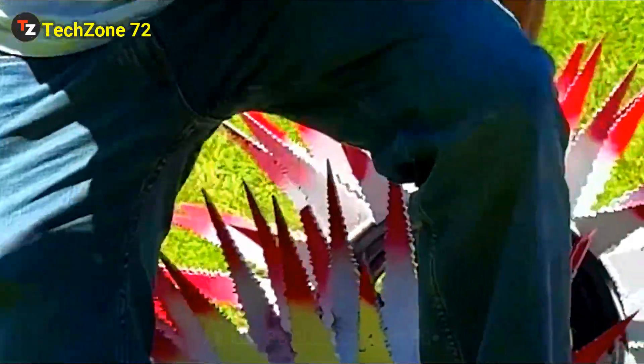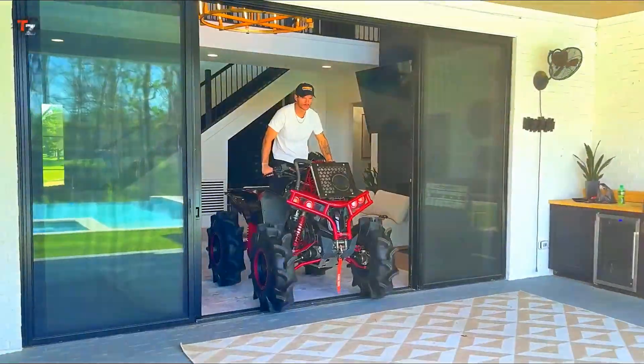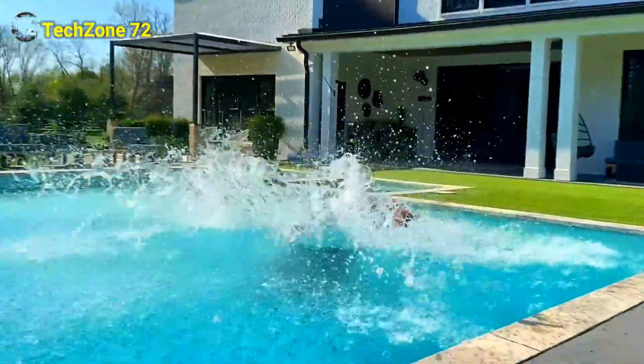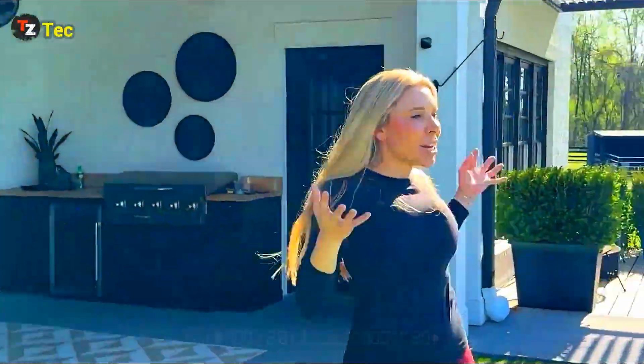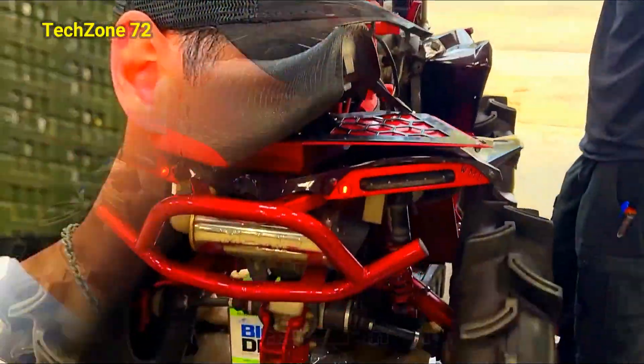AAAAAAHHHHHH! Oh, my God. Gosh, I said no four-wheelers in the pool. Sorry. What the f***? Maybe it was a mistake.